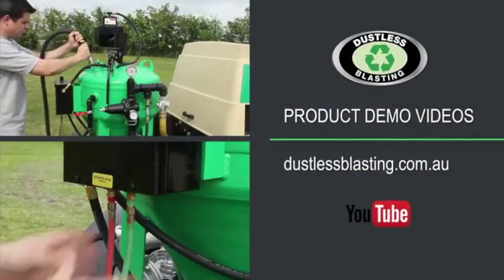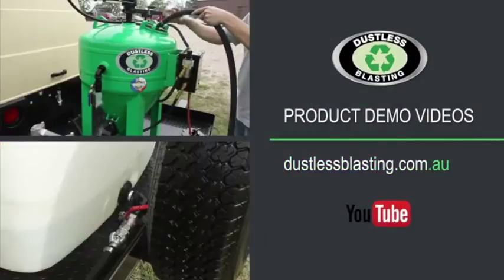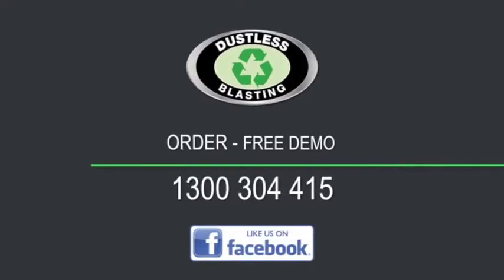To view our product demo videos, head to dustlessblasting.com.au or look for us on YouTube. Have a question? To make an order or book a free demo, call us direct on 1300 304 415.